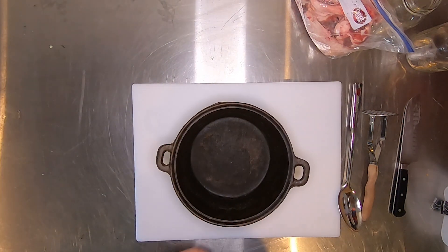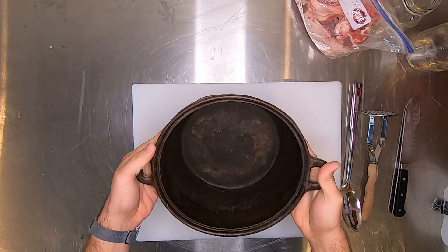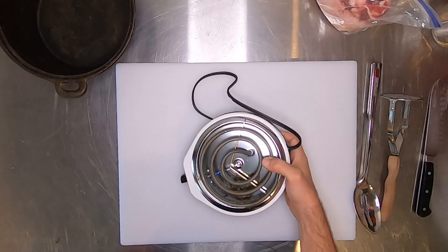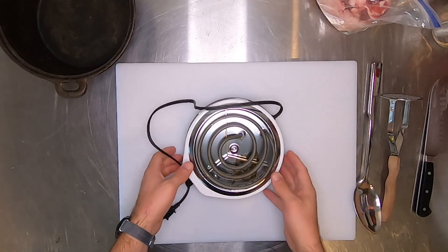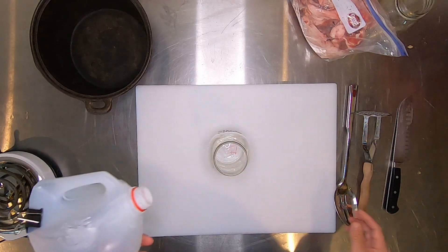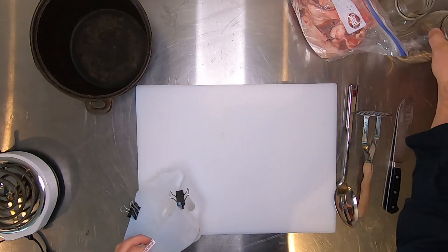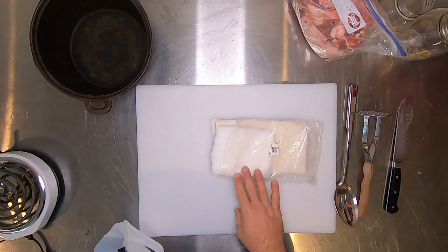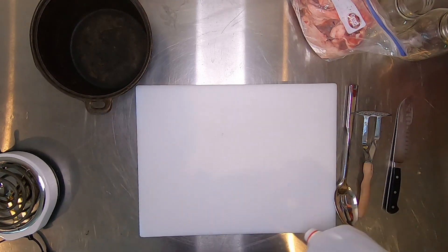I like to use a cast iron pot. I dedicate this just to the tallow so I don't contaminate it or get a funny taste in something I'd cook with later. You're gonna need some kind of heat source — I'm using a simple electric single burner stove. You're also gonna need somewhere to store the tallow after you're done, so a good mason jar, also a funnel to get it in. I made this out of the top of a one gallon milk jug, and you need something to filter it out, which I just use cheesecloth.